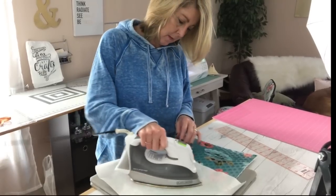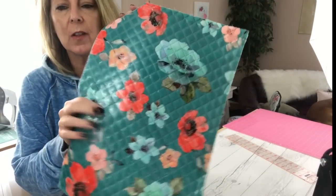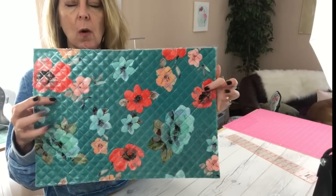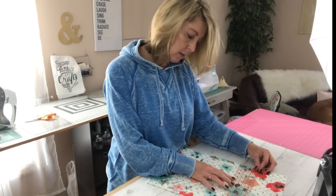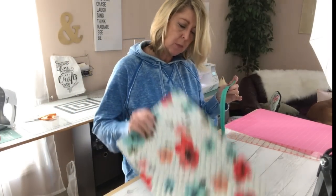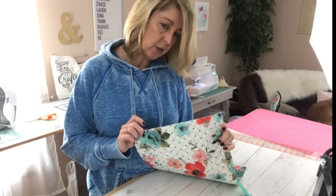Once you have one section done, remove your backing and do the other section. Now you can see we have a vinyl lining — this is going to be the inside, able to be wiped off and cleaned up if you have a liquid or something that might spill. Now we've cut our placemat down so we need to measure how wide it is. Mine is now 12 inches wide, so I need at least a 12-inch zipper — I believe I have a 14-inch zipper. With this bag, unlike the other, we don't have a finished edge, so we have to put the zipper in a little differently.